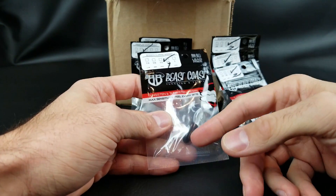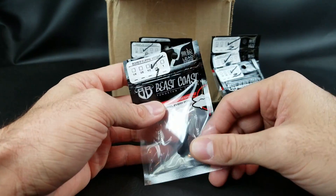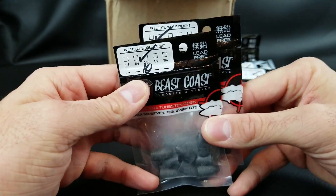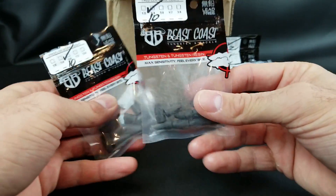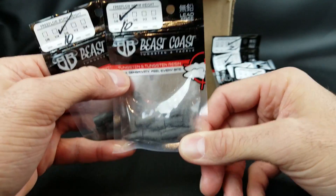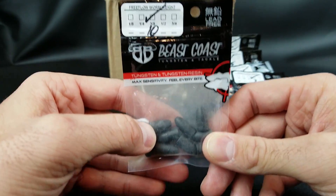I don't really punch a lot — punching you're going up to an ounce or ounce-and-a-quarter to get through thick stuff. I didn't go anything that heavy. If I throw any weight, 3/8 is my go-to. 3/8 tungsten is extremely versatile. If it's not real windy and vegetation is sparse and shallow, I might drop down to a quarter if I notice they're always hitting it on the fall. But 3/8 is my go-to for a Texas rig.